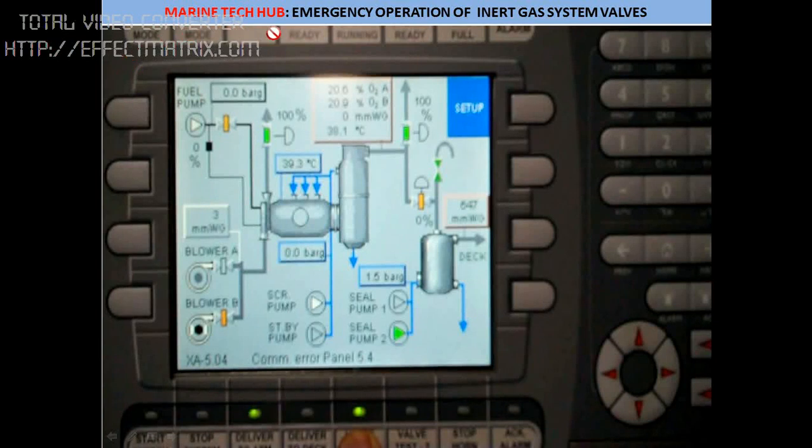Welcome to Marine. Today I'll explain about the emergency operation of the inert gas system valves. This is the control panel where we can start and stop the inert gas system. Here we have the deck seal, fuel pump blowers, and scrubber towers. Today I'll explain how we need to test these valves once a week.